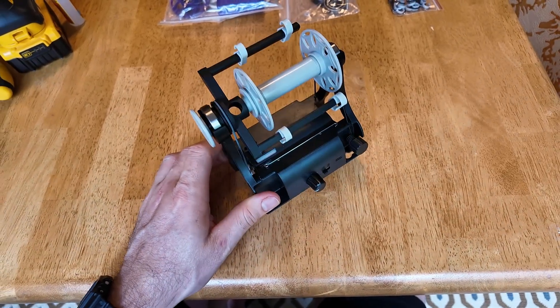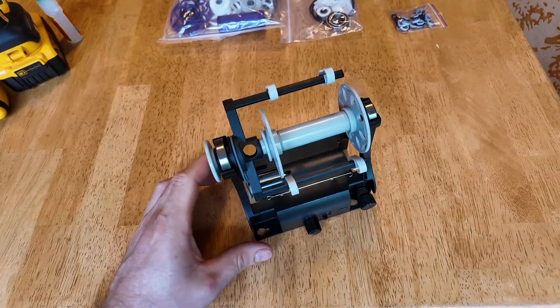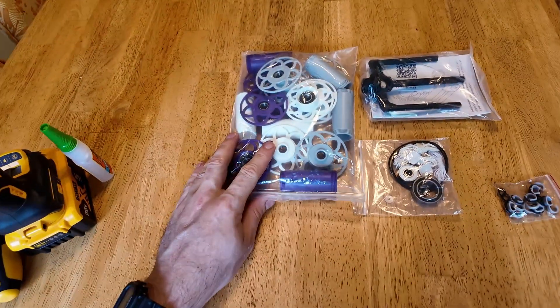Today I'm going to be talking about how to upgrade this, which is an electric eel wheel nano 2.0, to the electric eel wheel nano 2.1.